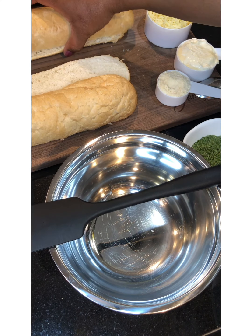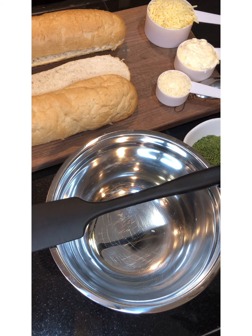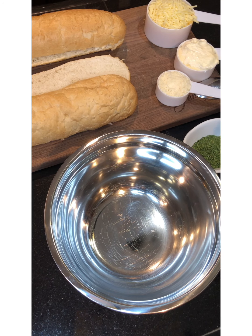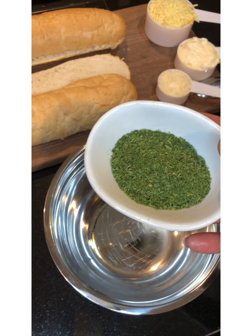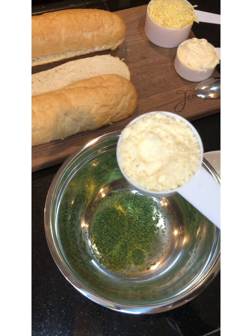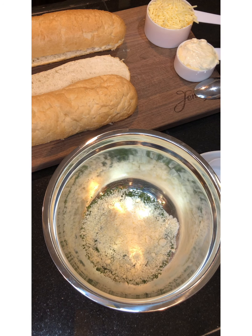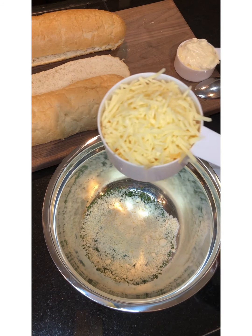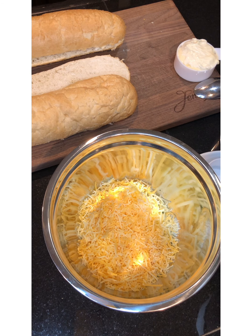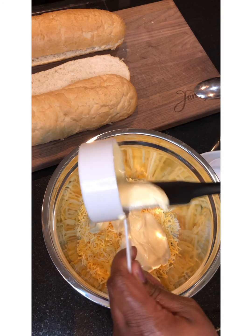I have our French bread cut in half — we're going to put our filling on top when it's time to bake. We're starting with one part of our crawfish. I have three tablespoons of parsley flakes, one-fourth cup of grated Parmesan Romano cheese — regular Parmesan is fine if that's all you have — one cup of Monterey Jack cheese, and one-half cup of mayo.